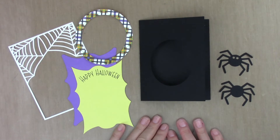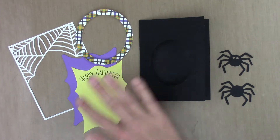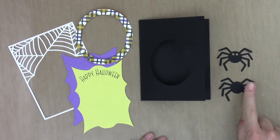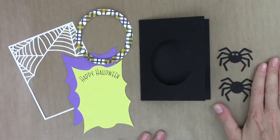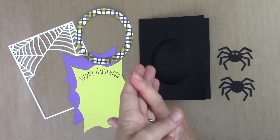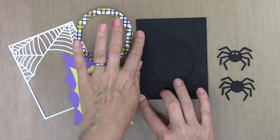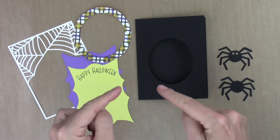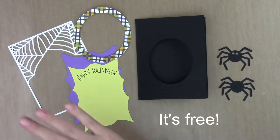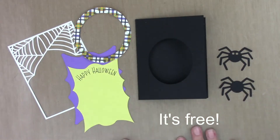Hey, this is Elena with Black Sheep 303 Creative, and today I'm going to show you how to make a really cute and fun Halloween spinner card — a spider spinner card. If you're interested in how to cut out this SVG file using your electronic cutting machine, whether it be a Cricut, a ScanNCut, or a Silhouette machine, the steps are available on my website's resource library. There is a link in the video description to gain access, but this video covers the assembly of the card.